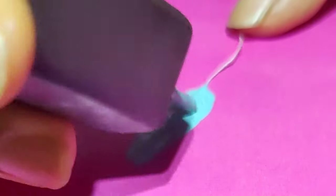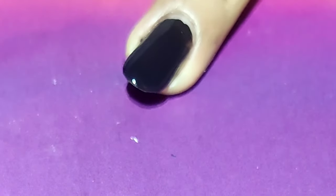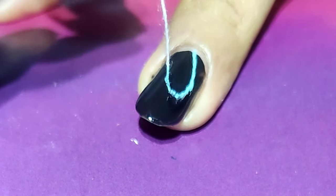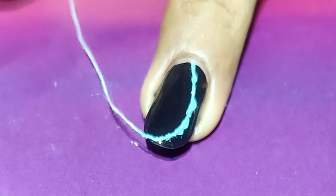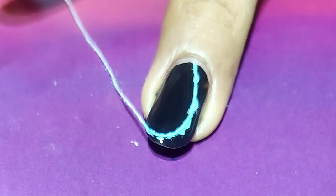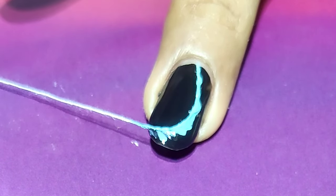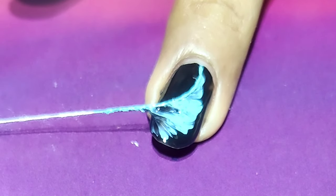I have selected sky blue color, so I'm just applying the sky blue color on the thread. Then let's take the thread and place it on the nail to create the design. Once it is placed, I will just pull it easily. You can rotate the thread if you want.